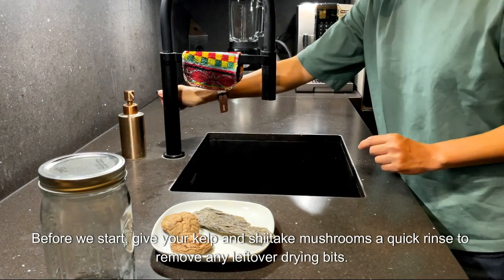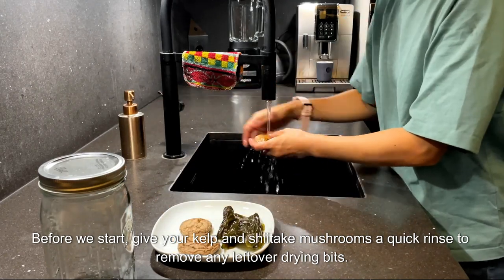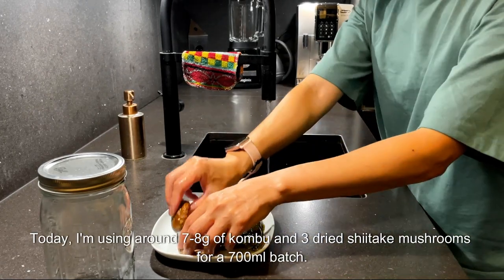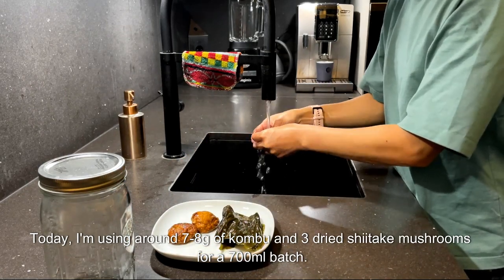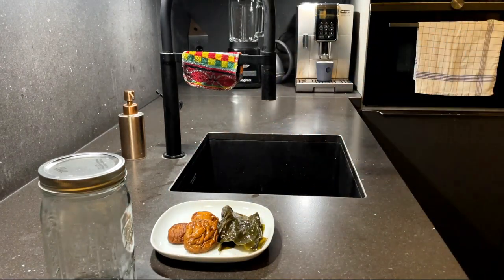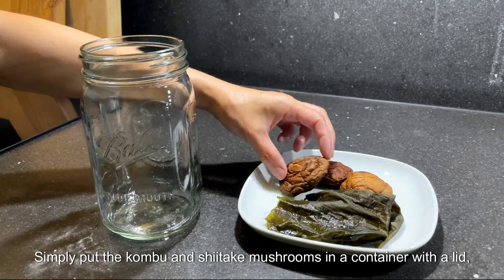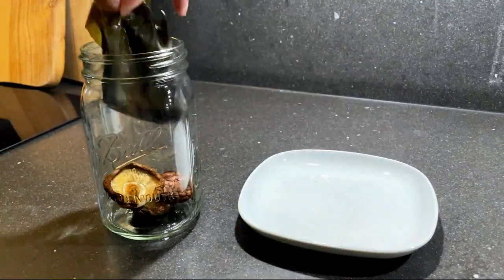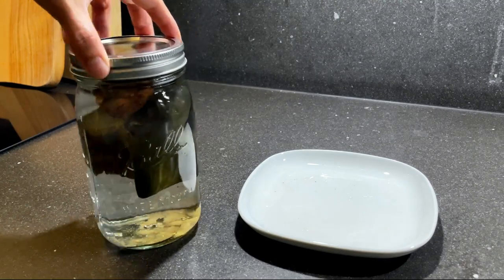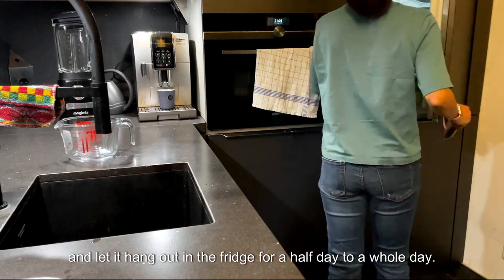Before we start, give your kelp and shiitake mushrooms a quick rinse to remove any leftover drying bits. Today I am using around 7-8 pieces of kombu and 3 dried shiitake mushrooms for a 700ml batch — feel free to adjust the amounts as needed. Simply put the kombu and shiitake mushrooms in a container with a lid, add water, cover it up, and let it sit in the fridge for half a day to a whole day.